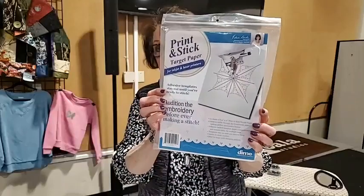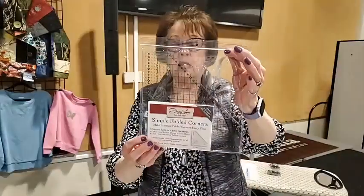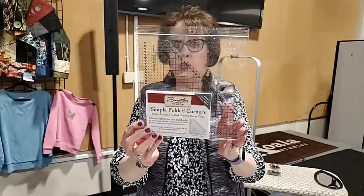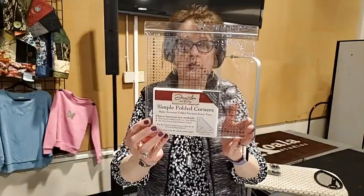We also brought in the print and stick paper that you can use to match up your designs — we'll be showing you this as we get into the presentation. The last thing I wanted to show you is this fantastic simple folded corner ruler. There are a couple of things I'll be demoing in a few minutes: how to use it as a square-up ruler and as a folded corner ruler, which cuts your quarter-inch seam allowance and the dog ears off at the same time, so everything matches perfectly.